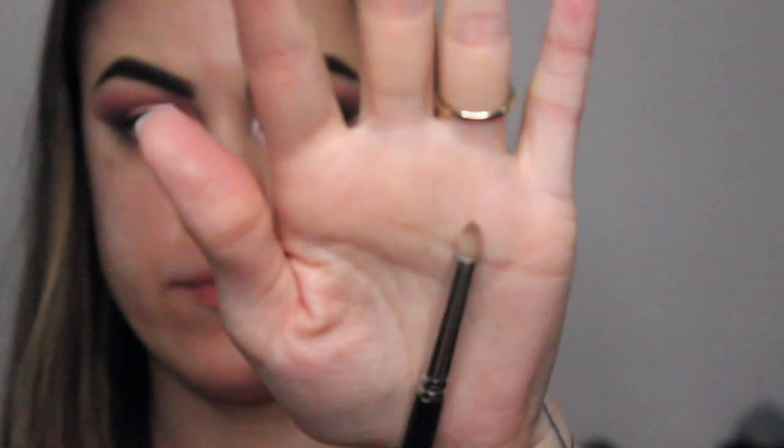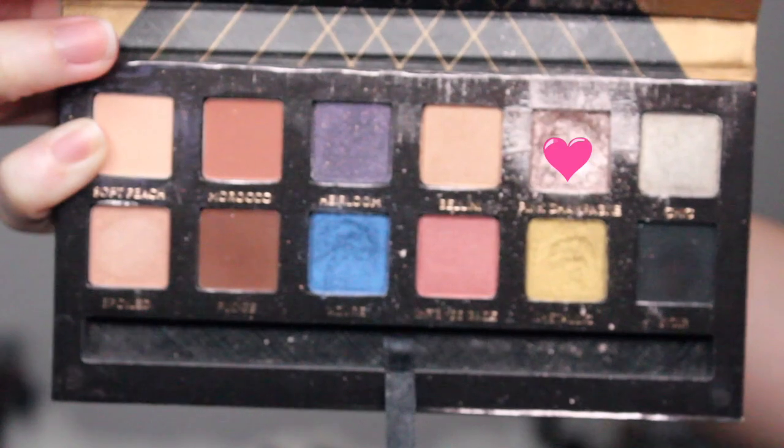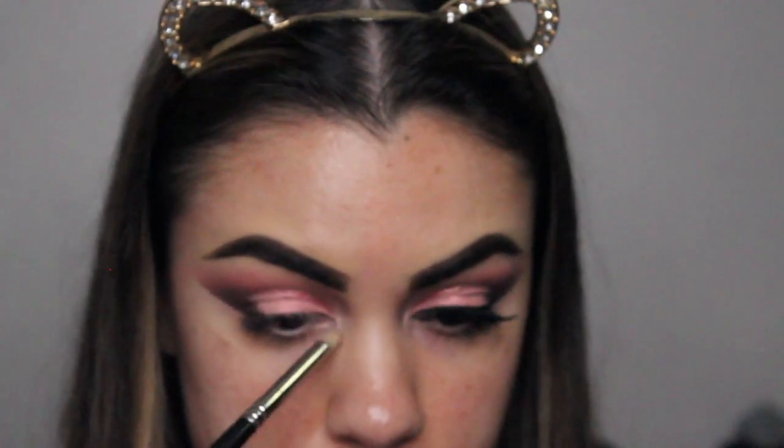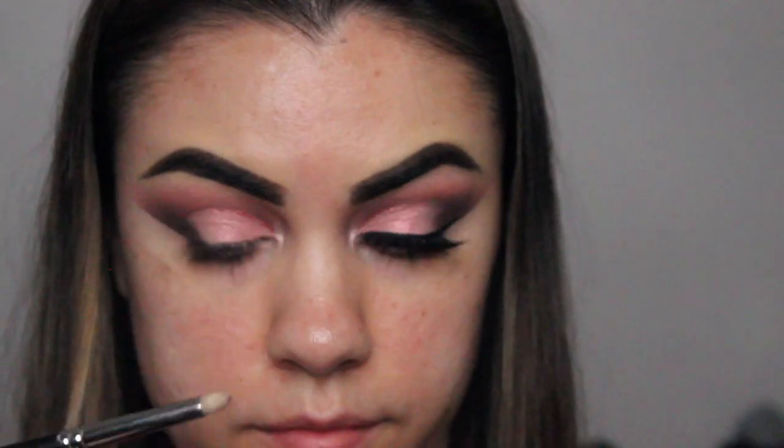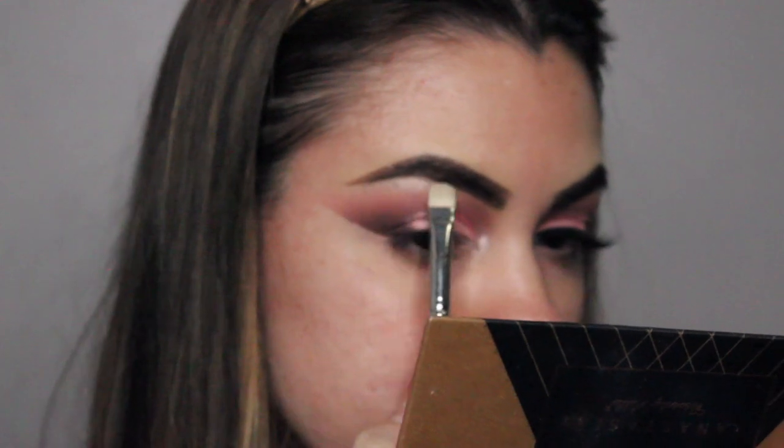Next, going in with my MAC 219 brush, I'm using the Anastasia Beverly Hills Shadow Couture palette with the color Pink Champagne. This color comes in singles or in other palettes — it's a very pretty icy, shimmery pink color.